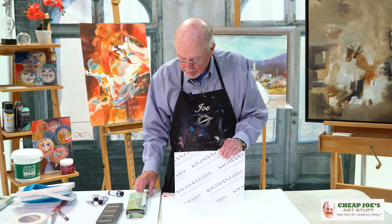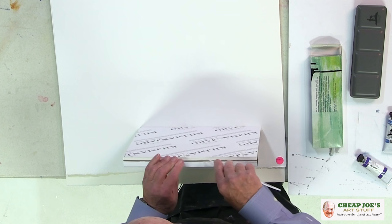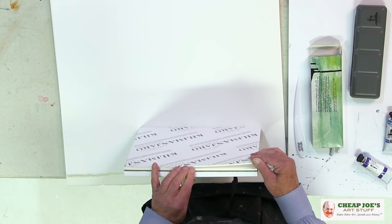You take a letter opener such as this, and you put it in there between the sheets. Then you go all the way around your paper, and there the sheets come off.